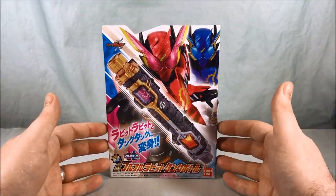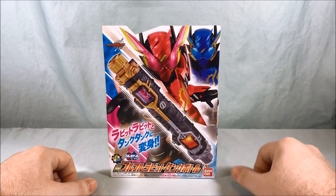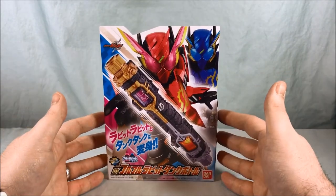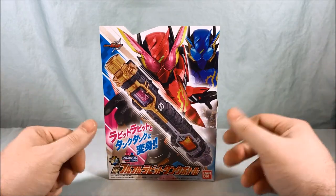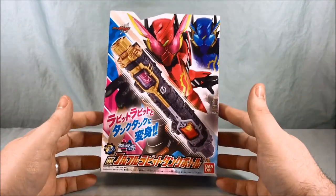Hello everyone and welcome to Long's Toys. Today I'll be taking a look at the DX Fudu Fudu Rabbit Tank Bottle from Kamen Rider Build. The name is kind of a pun — 'full' and 'fudu' sound the same, like 'full bottle,' but 'fudu fudu' also means 'to shake,' which is how you activate the toy, so it's a fun pun.